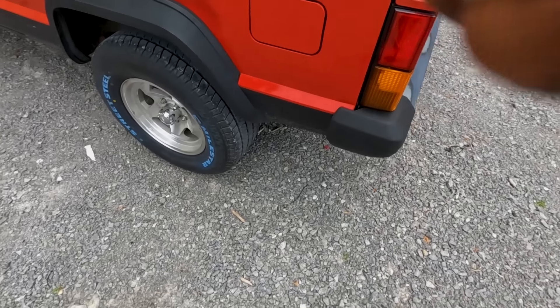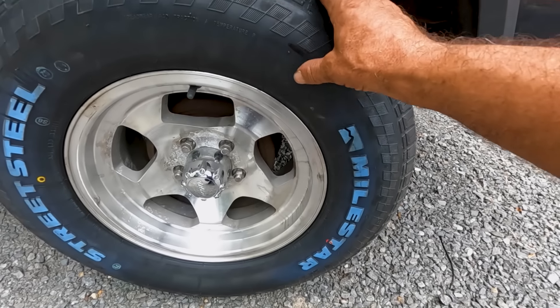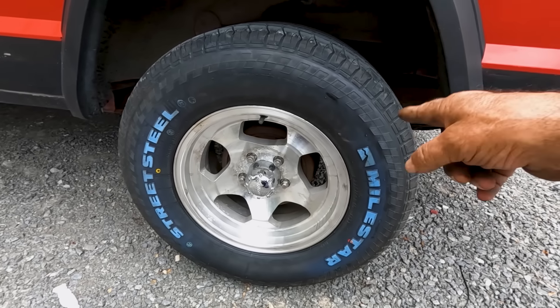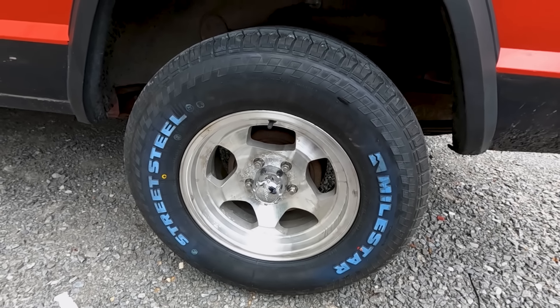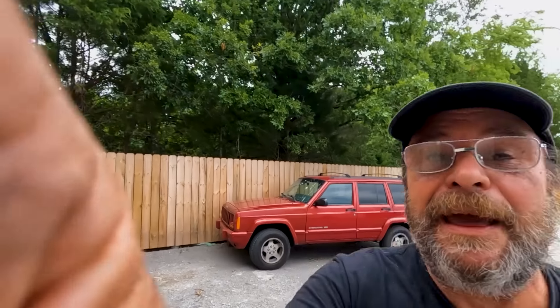We need a sure-grip and we need tires, so let's just do tires because that's something we can lay our hands on right now. I went hunting for the cheapest pair of big tires I could find and came up with these — the Milestar Street Steel, 275/60/15. China's best. They fit the truck really nicely, give it an aggressive look, and I wanted to at least see what difference the tire was going to make.